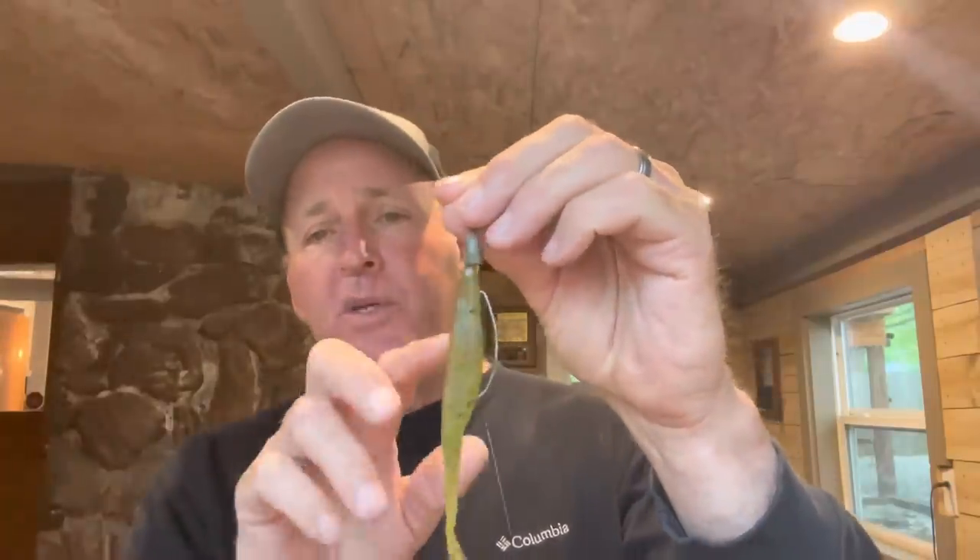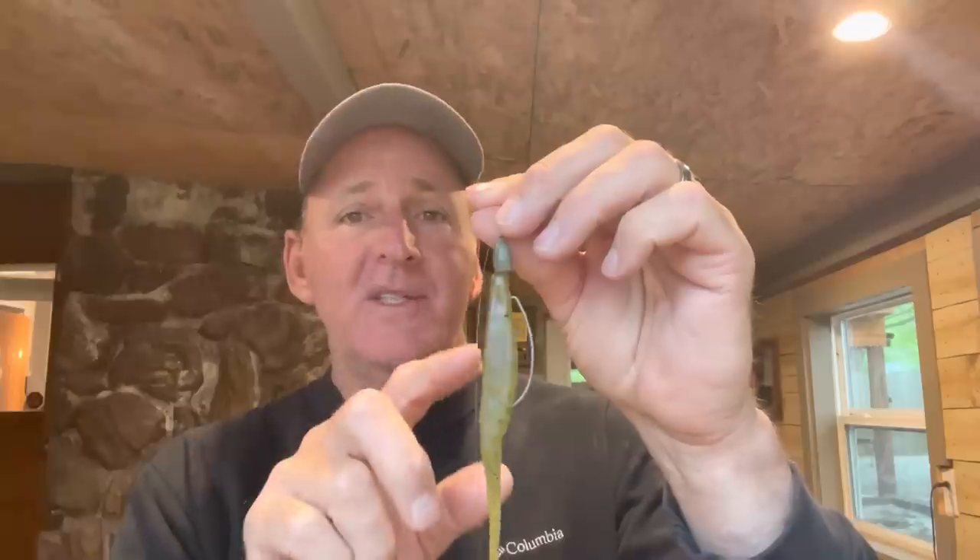Most of the time I'm flipping watermelon red or green pumpkin, dying the tail chartreuse. Give it a try — don't go too heavy with your weight. You just want it heavy enough to penetrate the cover. It works around docks, laydowns, shallow bank grass, and flooded cover. Keep your sinker just heavy enough to effectively fish whatever cover you're targeting — most of the time between one-eighth and five-sixteenths ounce. Give it a try guys; it's going to get you bites this May. It'll probably get you more bites than about anything you can flip. Please hit that subscribe button and we'll be back soon with another tip.